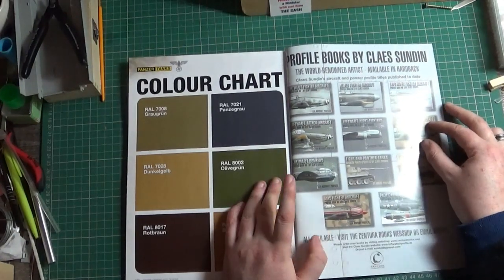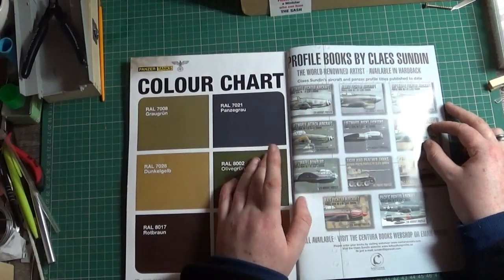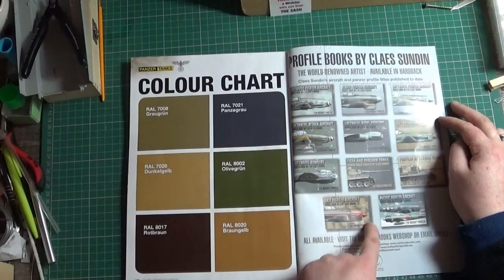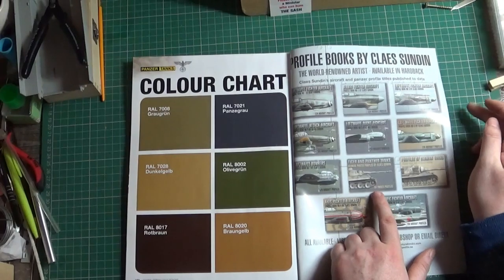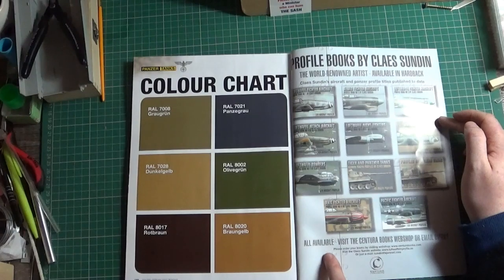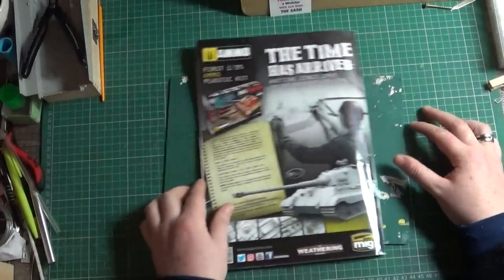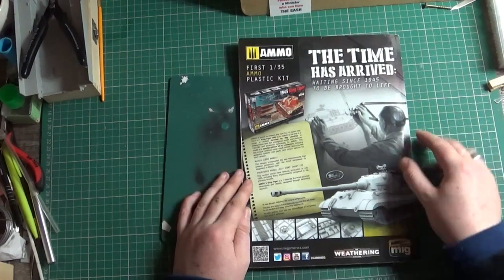Profile books by Claes Sundin — he's also got Luftwaffe fighter aircraft, Allied fighter aircraft, another Luftwaffe one, and quite a lot of Luftwaffe bombers, Tiger and Panther tanks, and profiles of German tanks. Visit the Centura Books webshop or email direct. And on the back we've got an advertisement for MIG's ammo — the ammo King Tiger.